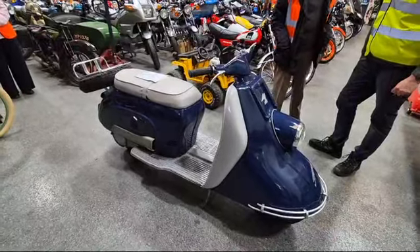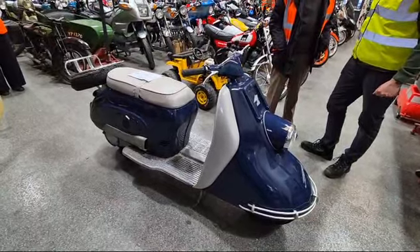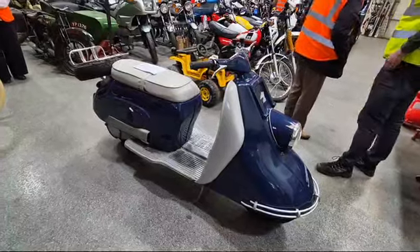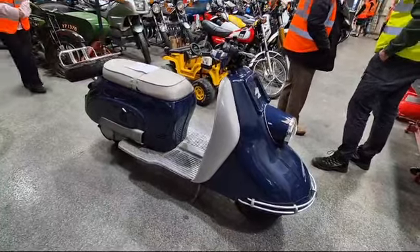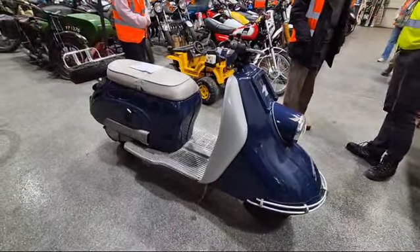It's got electric start — none of this dithering on kick-starting like you Lambretta boys! Electric start, runs like a sewing machine, absolutely brilliant. Come down and have a closer look — far better machine in many respects than some of the other step-throughs. Come and have a little look and you'll see what I mean. Brilliant, thank you!